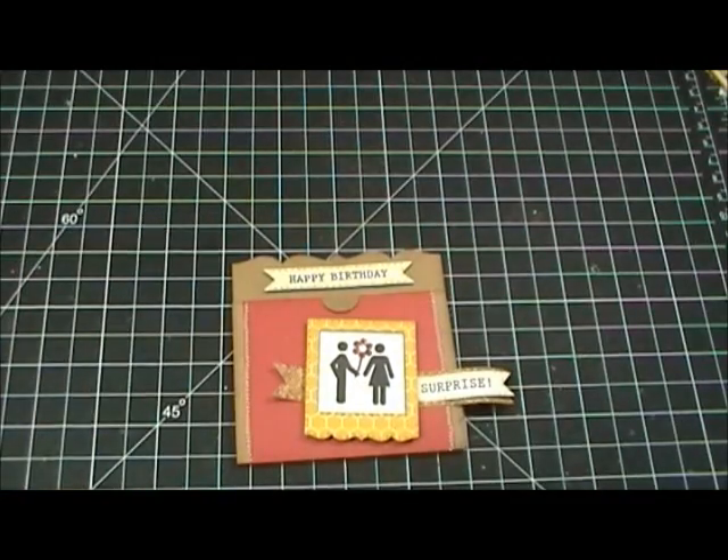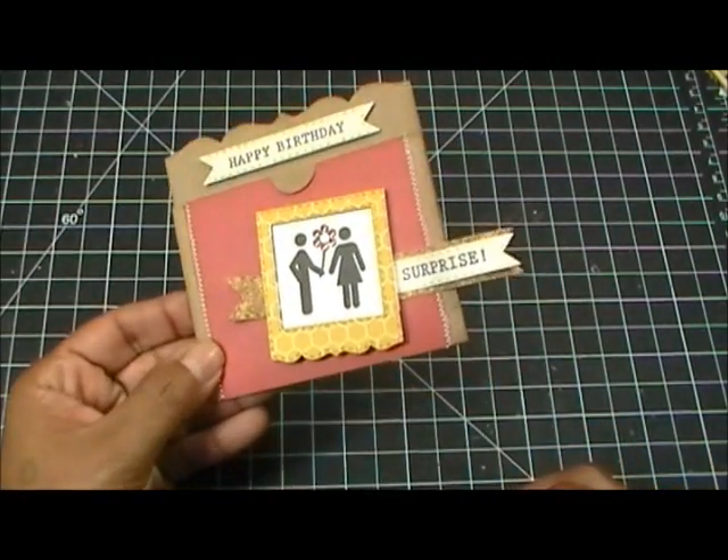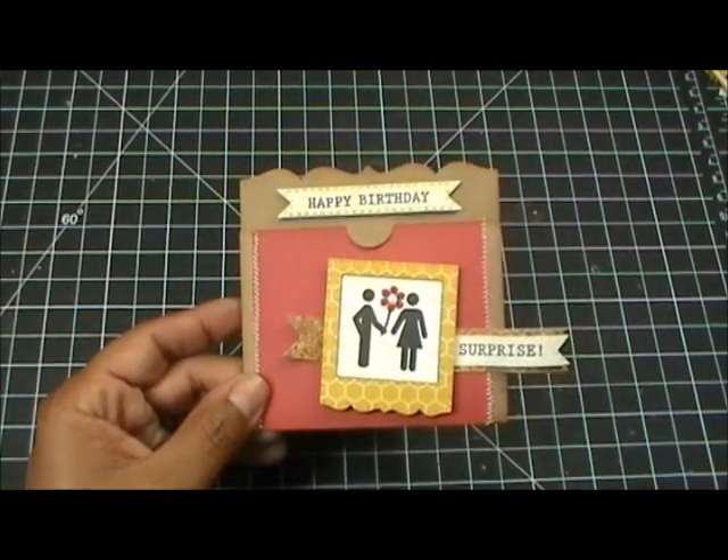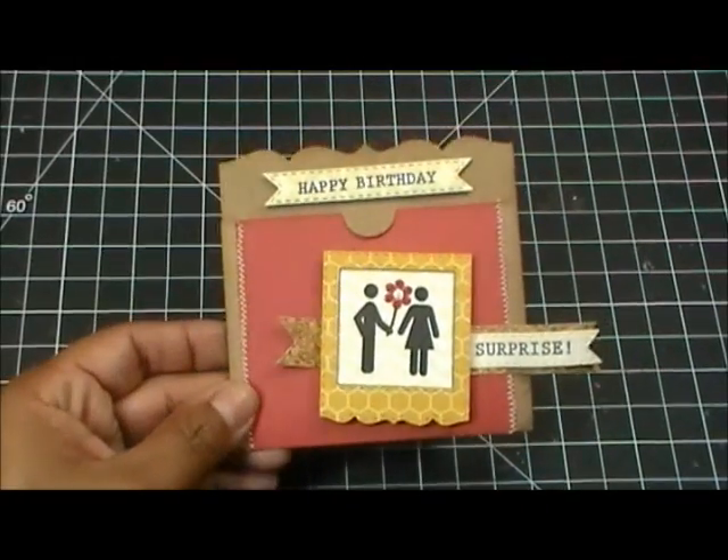The bottom layer is from my other set, the Stitched Vintage Label Dies — that's the bigger shape you see right below. So that's about it everybody, a super duper quick video for you today.